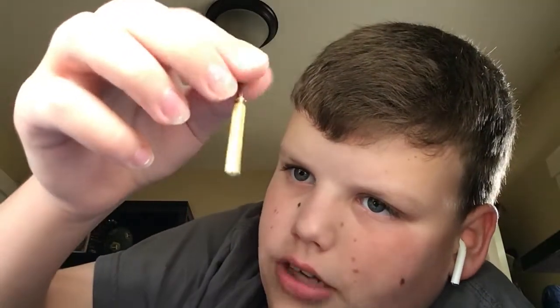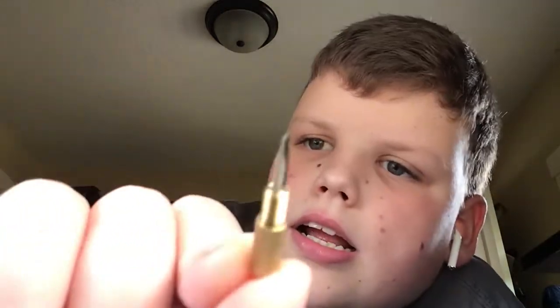But wait, there's more. Then you take that off, you have this extremely tiny, eyeglass-level screwdriver. Pretty cool.